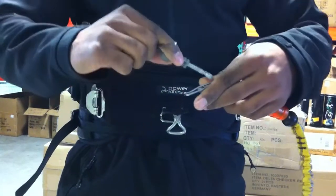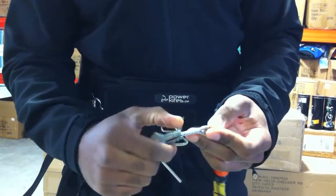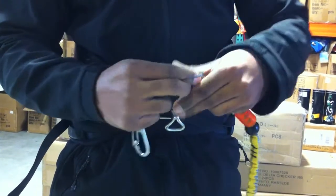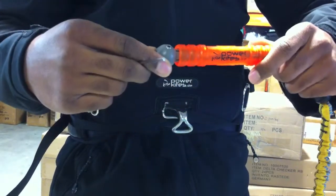Another cool thing about it is the fact that the release itself has these little grooves in it. A lot of the other releases you just slide and it's kind of a tension fit, but you don't really know whether it's all the way locked. The grooves here allow you to hear it snap so that way you know it's in.